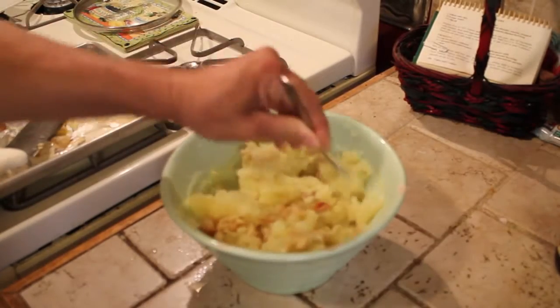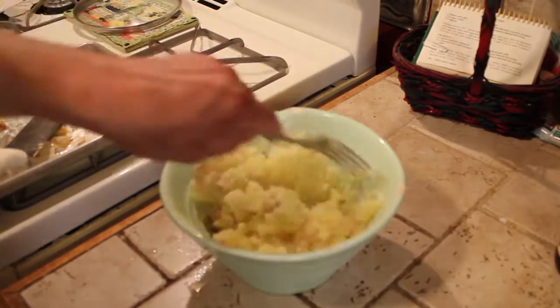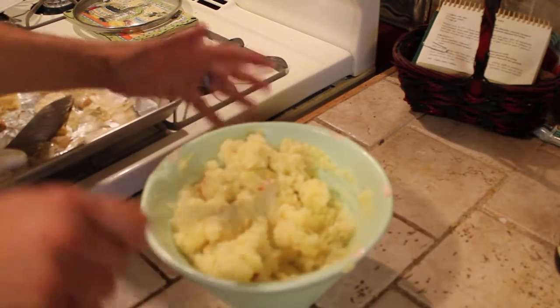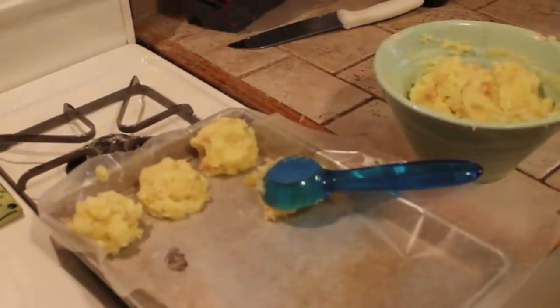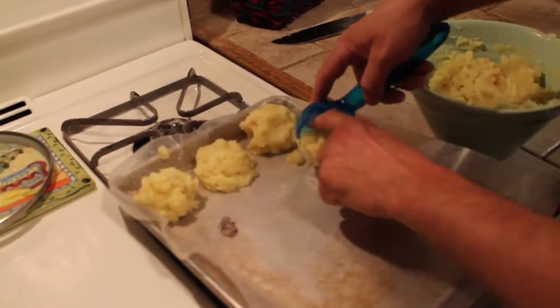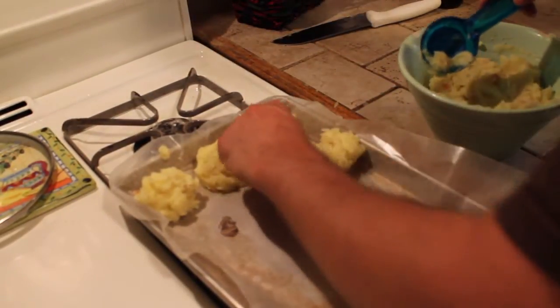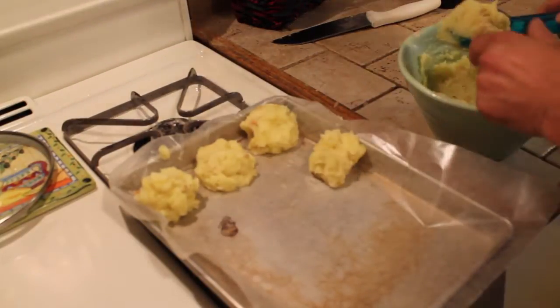Now that's garlic mashed potatoes. Let all that infuse together. Just something about that size is good. Any garlic that's on there you want to maybe just stuff back in there.